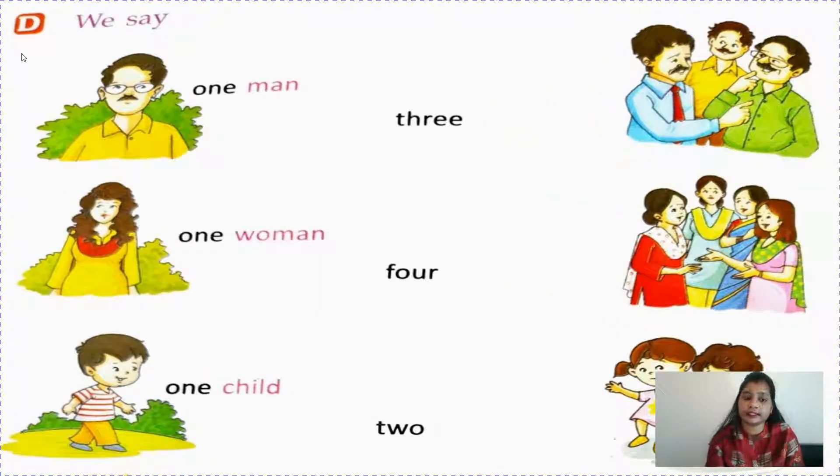Now children, there are some more nouns where we don't have to add S or ES. Let's see how. Like one man - but when three persons are there, then what should we write? Three men - M-E-N. M-A-N will change to M-E-N. One woman, four women - again M-E-N.